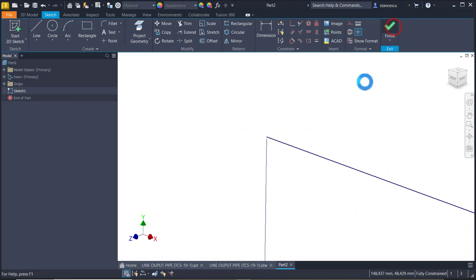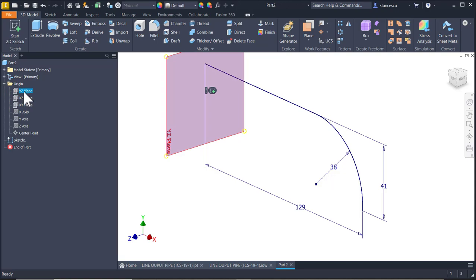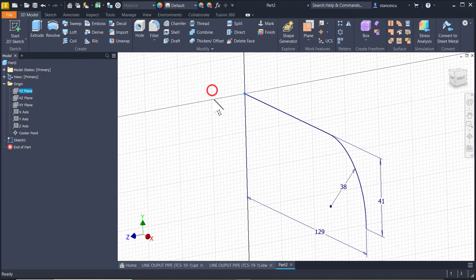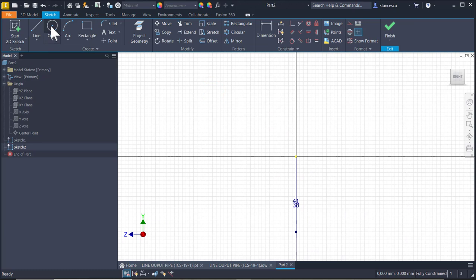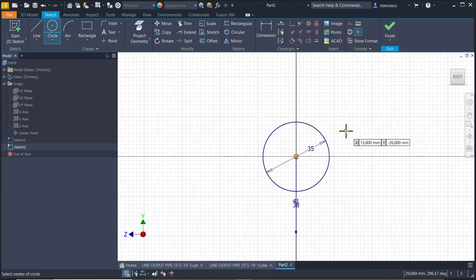Finished sketch. Another new sketch will be placed right on this plane YZ. Two circles centered in the center point - diameter of 35 and another one diameter 25.